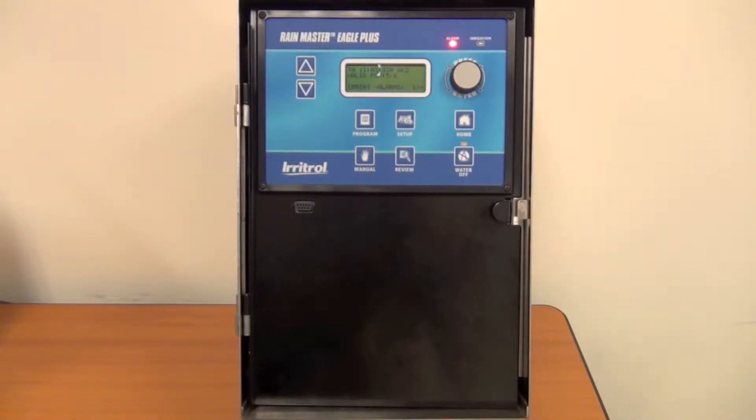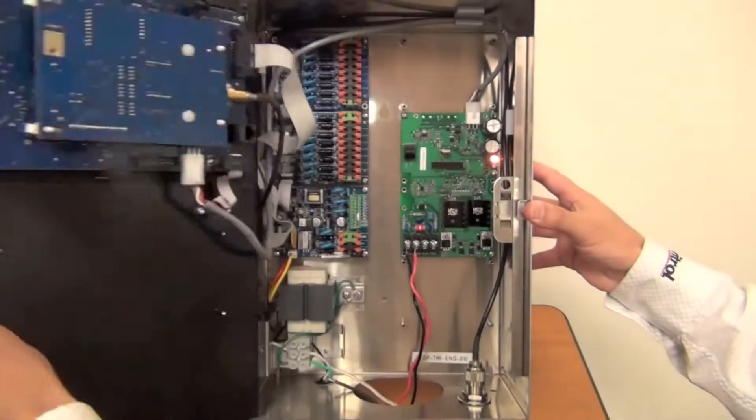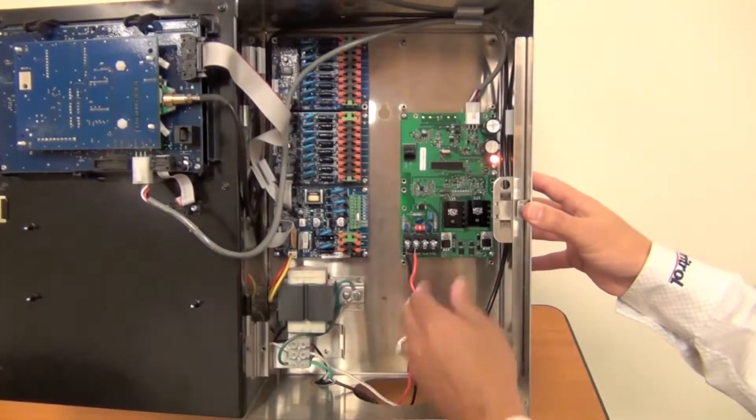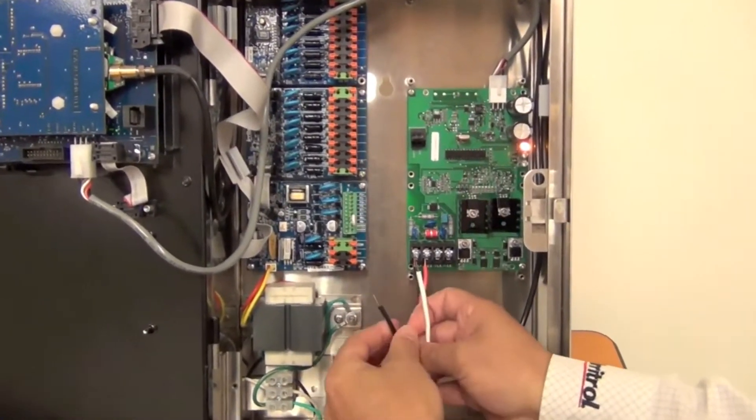In this video, I'm going to demonstrate how to connect up a RainMaster flow sensor. First, you're going to have to open up the enclosure to get to where the wiring compartment is in here. Bring your wires in from your flow sensor.